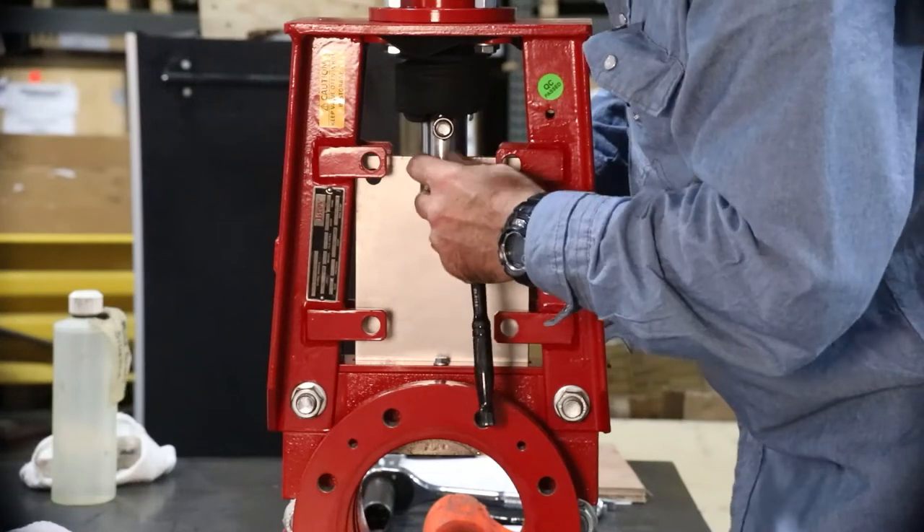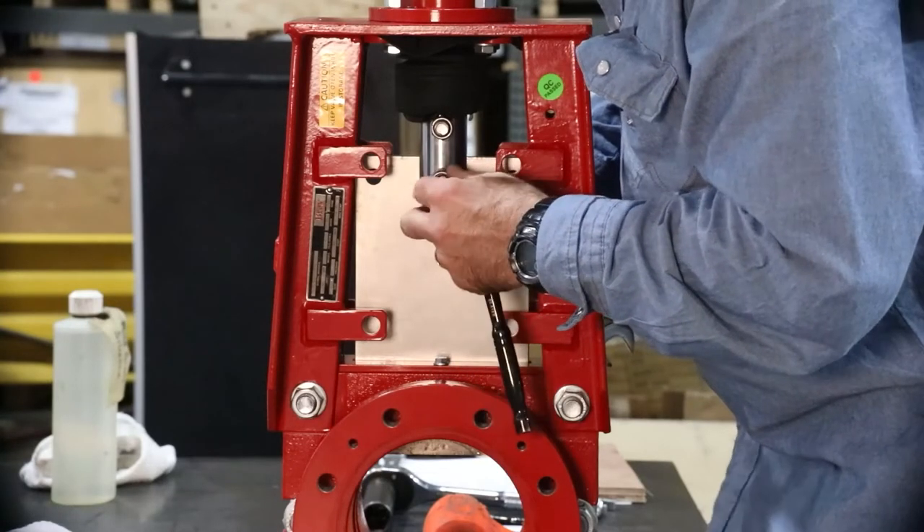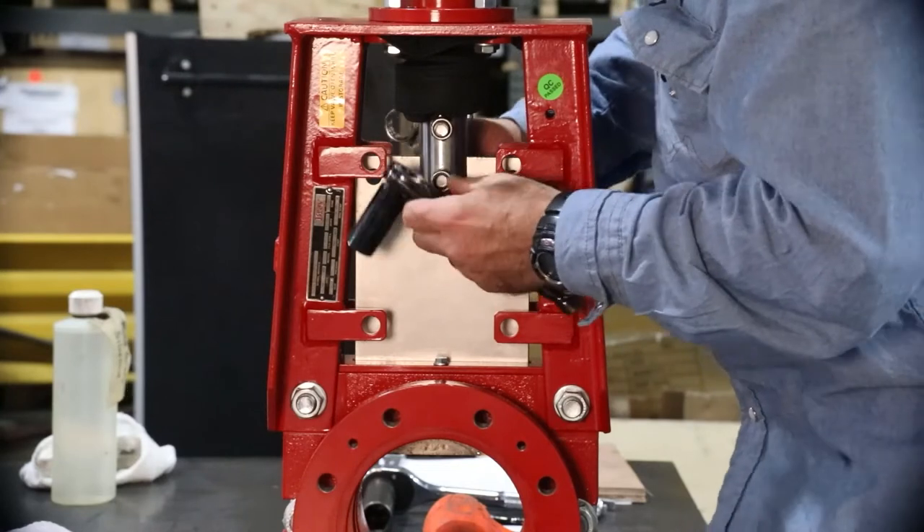Be sure the top works is properly supported before removing the upper body bolts that secure the top works in place.